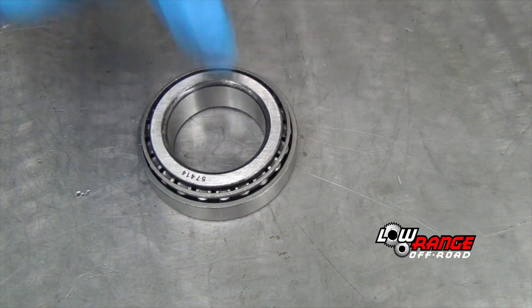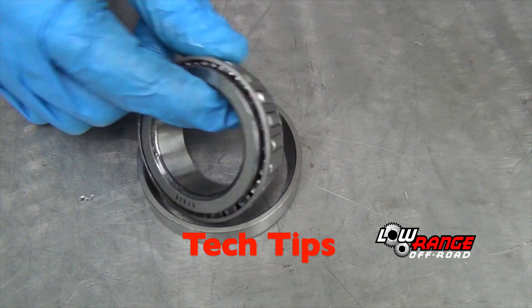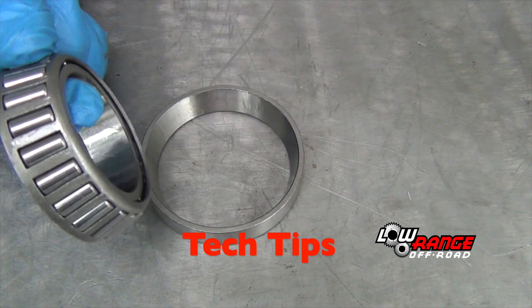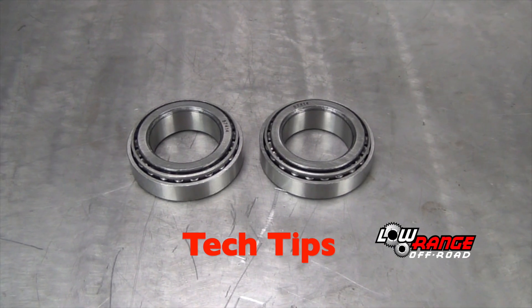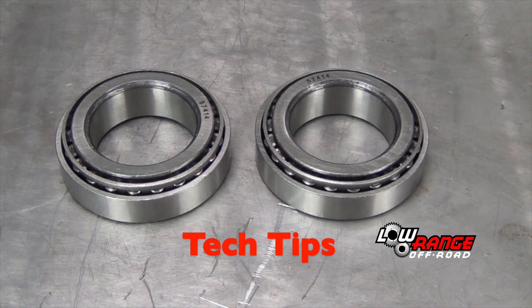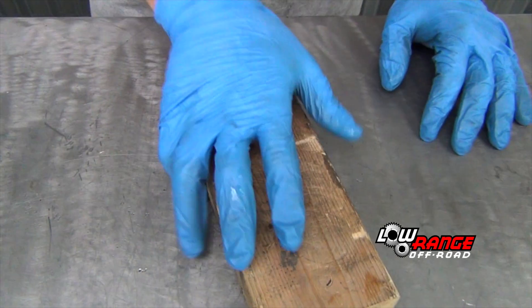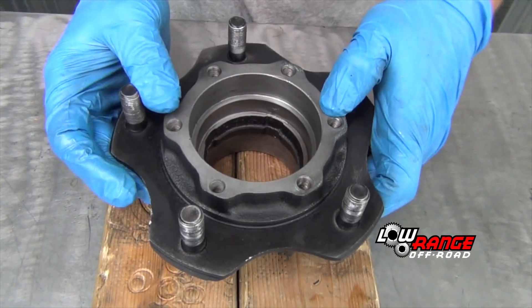Make ready the new bearing and race. Don't mix and match bearings and races — generally bearings and races will last longer and work better if they're kept as a set. Additionally, unlike some other vehicles, the inboard and outboard bearings on a Samurai are the same size, so it doesn't matter whether they are installed on the inboard or outboard side of the hub.